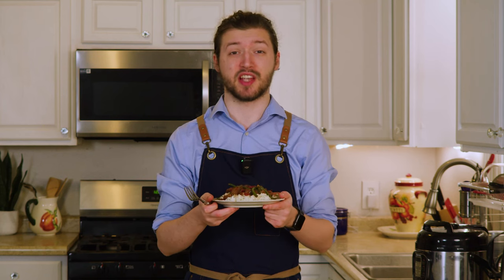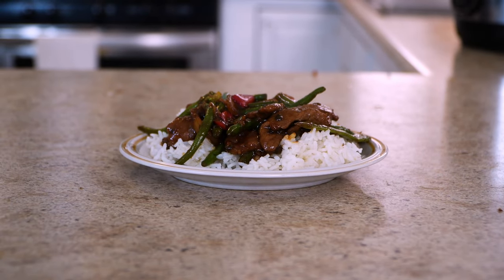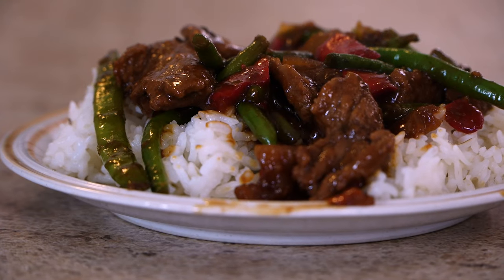At first glance, this actually looks pretty good. I would say of all the frozen meals we've done on this show, coming out of it, this probably looks the best. But the one thing I have to point out is how little actual beef there is in this package — I legitimately think there's more green beans in this than beef.